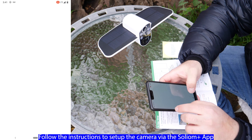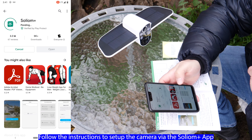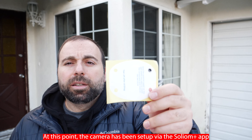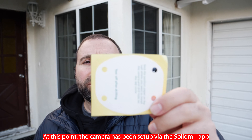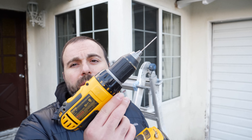Go to the Google Play Store, type in Soliom, and install the app. A few moments later — I'm going to put the camera up there and angle it so you can see. The cool thing is it comes with a pre-cut drill hole sticker. Just put the sticker up, use a drill and a Phillips screwdriver, and you're good to go.